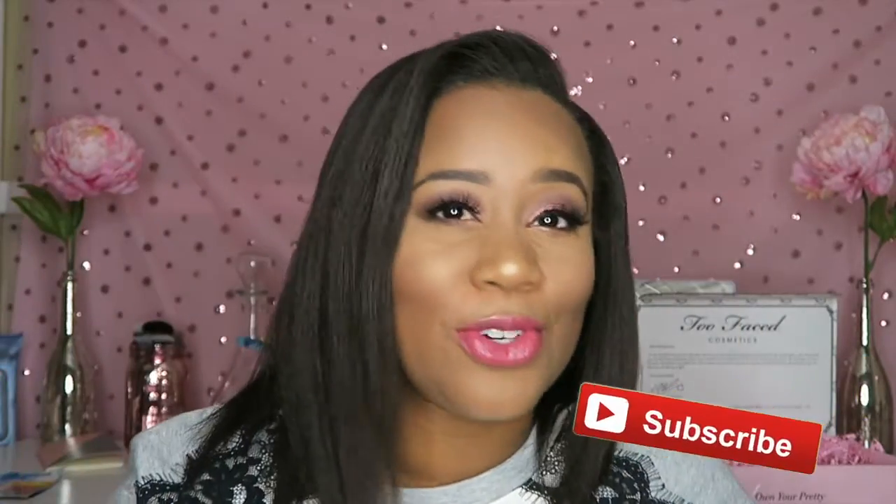That wraps up everything from Too Faced. I'm so excited about this purchase. Go out and get your sunnies and your bronzer while you can — don't miss out on the sale. I really feel like this was a steal. Thanks for watching — if you haven't subscribed already, go ahead and click the button down below or anywhere on the screen so you guys can see more of me. It's free — who doesn't love free things? I'll see you guys next time!